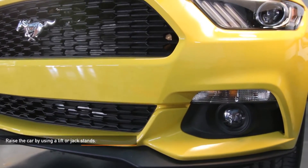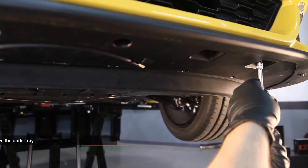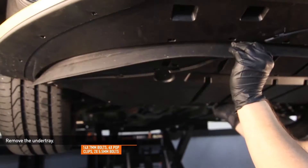You can also remove the splash shield and remove the clamps from below. Raise the car by using a lift or jack stands. Remove the 14 7mm bolts, 6 pop clips, and 2 5.5mm bolts holding the under tray in place.